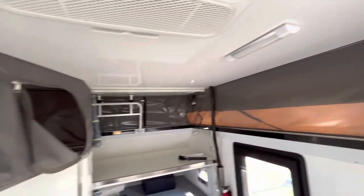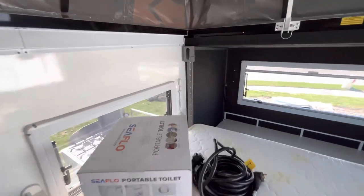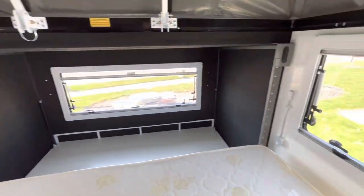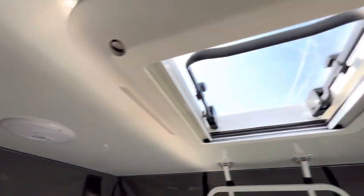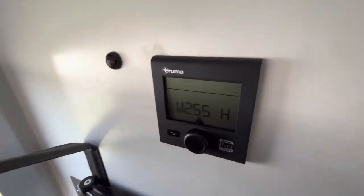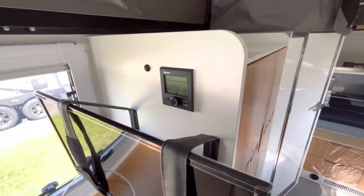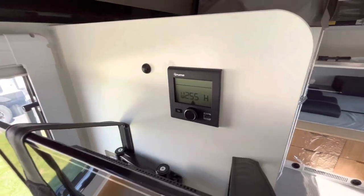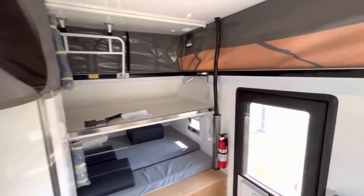For lighting on the inside you'll get LED lights throughout, some night lights, a light in the bathroom, and one on either side of the king bed. You'll also have interior speakers. As far as heating and cooling goes, you're going to get a Truma Combi heating system, and for AC you'll get a 13,500 BTU Dometic air conditioner — enough to cool it down and heat it up inside.